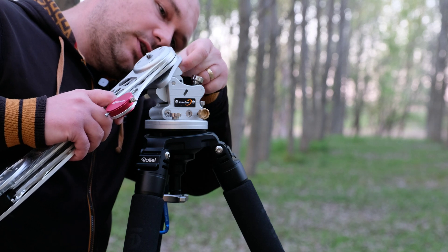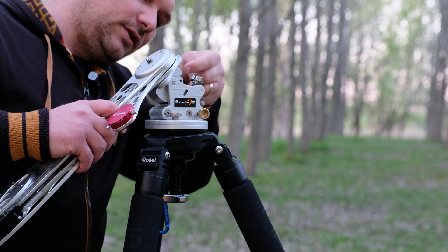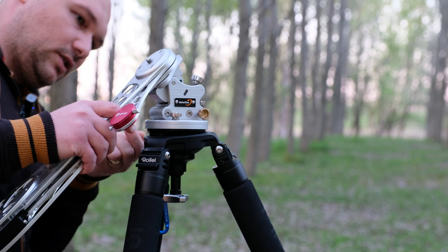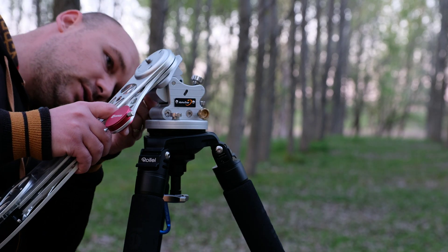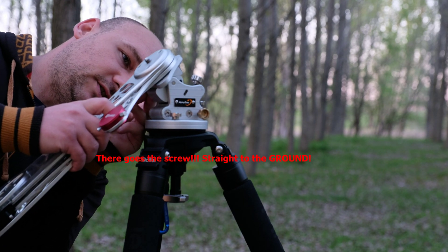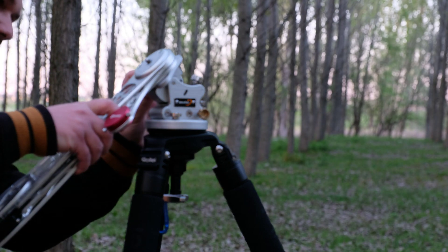So you have these three screws which you have to screw in every single time when you want to put your AstroTrack on the wedge. This takes a lot of time, especially to find the hole for alignment. First you have to screw them manually, then you have to find the other hole for the second screw — especially if you do this at night, it's very difficult.